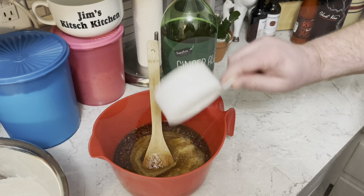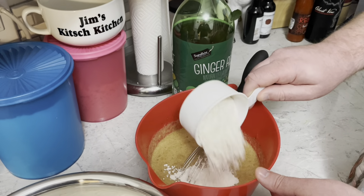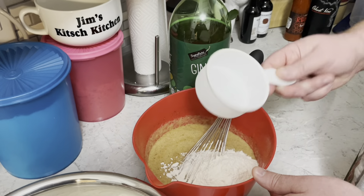Add 1 and a quarter teaspoon of ginger ale. Then slowly whisk our flour mixture into the fluid mixture.